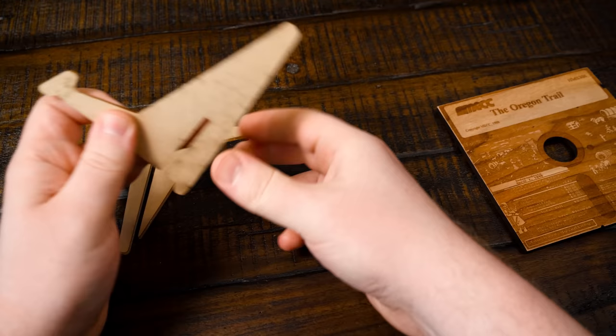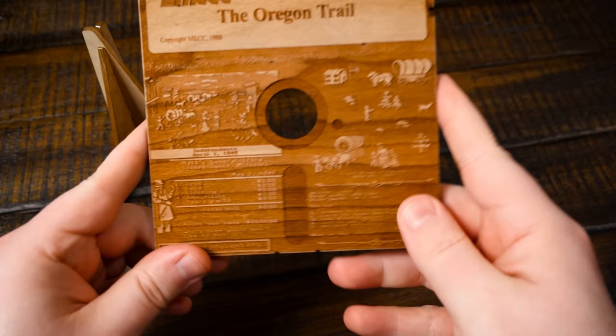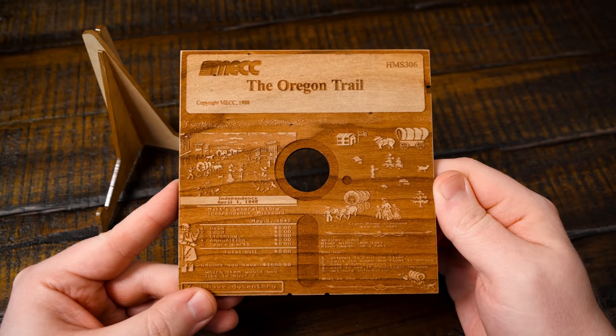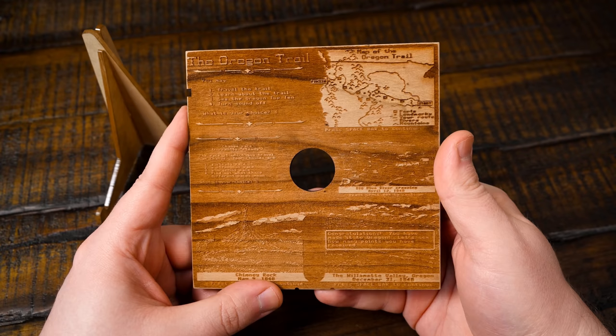Okay, we got a little stand here. And there we go — look at that. So this is obviously an Oregon Trail wooden floppy disk decoration. Not even sure what you want to call it, but I just thought it was neat.